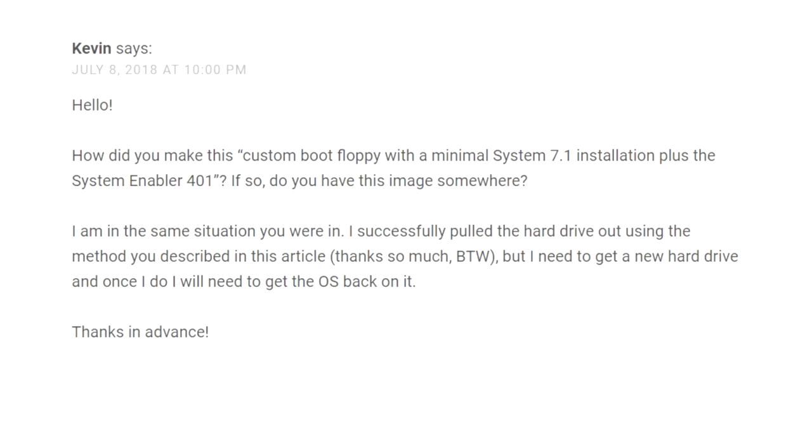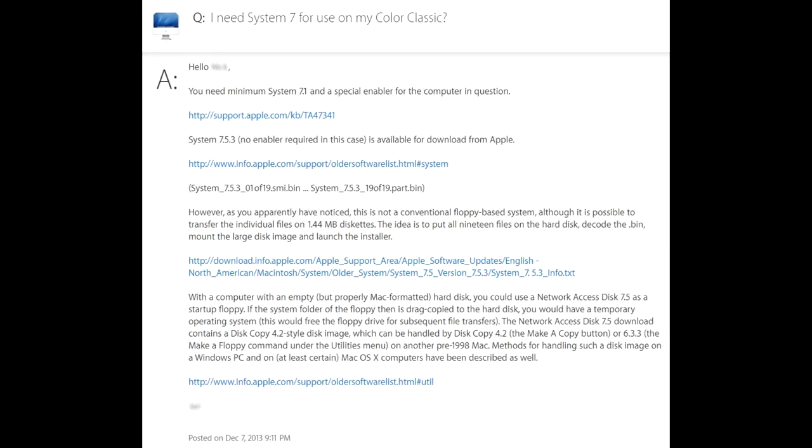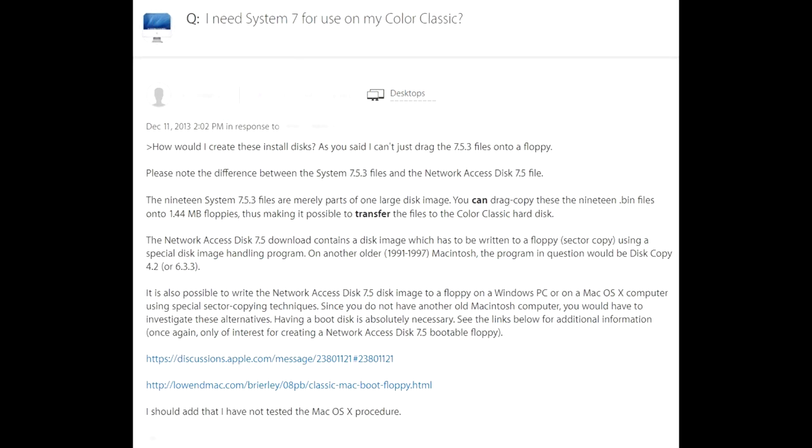This article helped me out an awful lot. It helped me get my hard drive out without messing with the CRT. I even went so far as to ask a question about how to make these discs. Looks like I was the only person to post a comment. Believe it or not, the writer actually reached back out to me, but it was after I had already figured everything out. I was very grateful, and very thankful that this article got me on the right track to get this Color Classic back up and running.